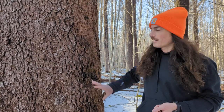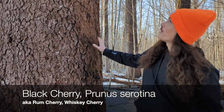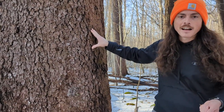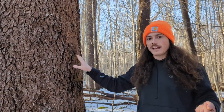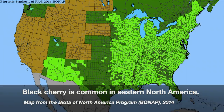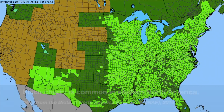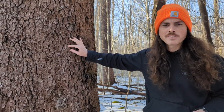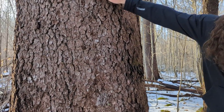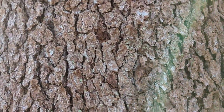Today on Tree Talk we are discussing black cherry, Prunus serotina. This is a very big one that you see here, but it is very easy to identify by the bark, both when it is immature and when it's mature. When it's mature, especially in the north part of its range in the eastern forest, people describe the bark as looking like burnt potato chips — little flaky blocks, some of them turning up at the edges.